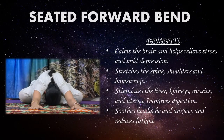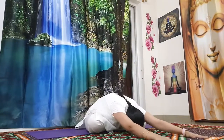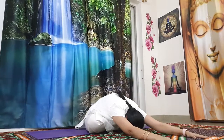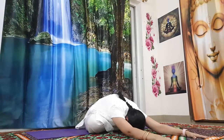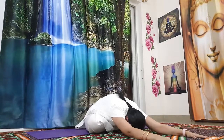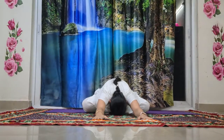The next asana is seated forward bend. Have a look at the benefits of this asana. Let's organize this from Sukhasana — make yourself comfortable and slowly raise both hands up, and by exhaling fall forward without lifting your sitting bones off the ground. Once you reach, relax your head. It's okay if your forehead is not touching the ground, but make sure your head is completely relaxed and hanging. Try to walk one or two steps forward and relax yourself on the ground completely.